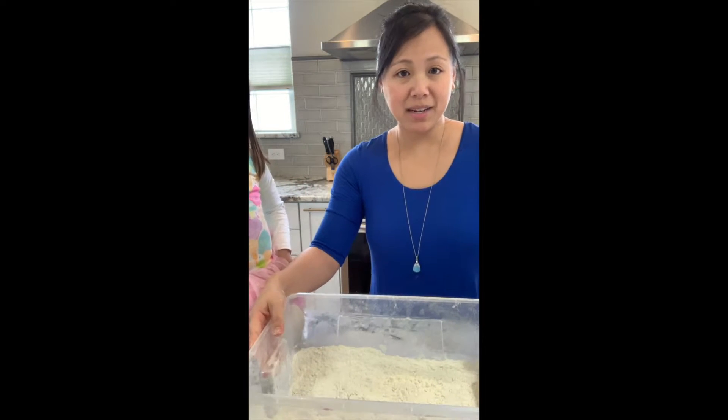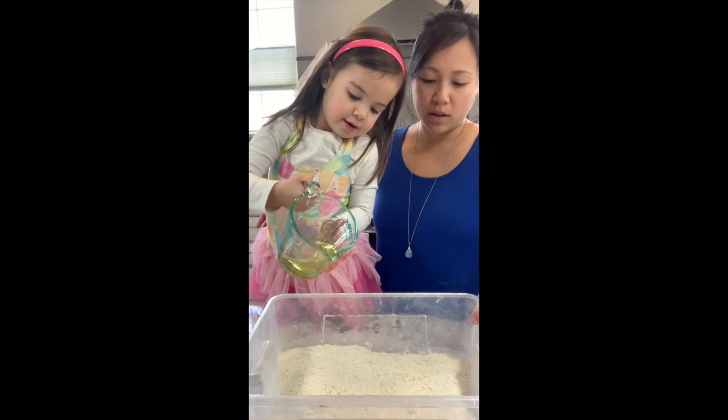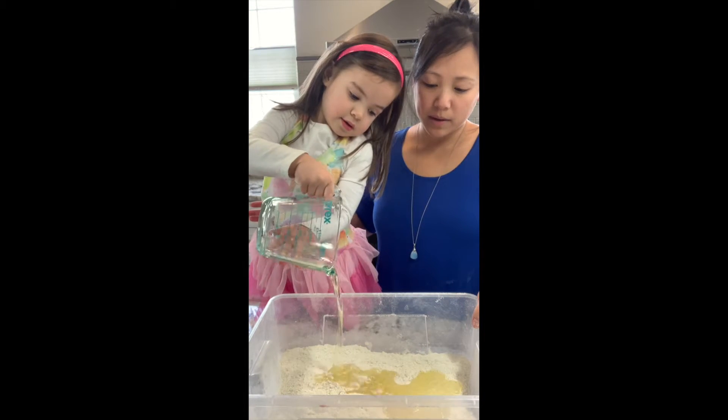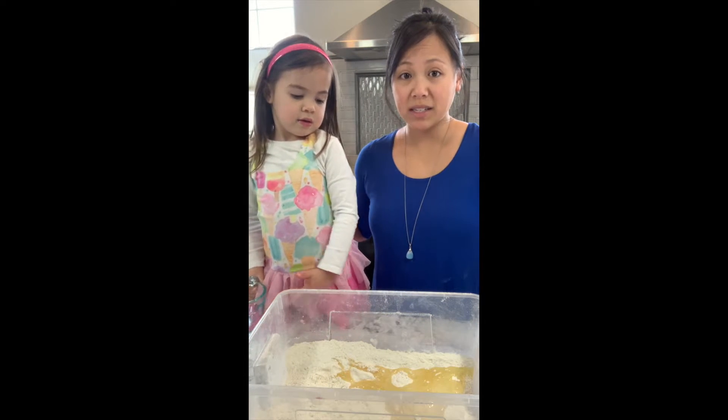The next thing we're going to do is add our oil — half a cup of oil and four cups of flour. Next we're just going to mix it all together.